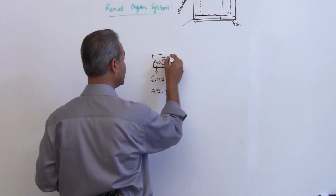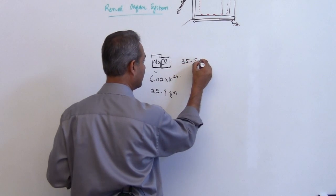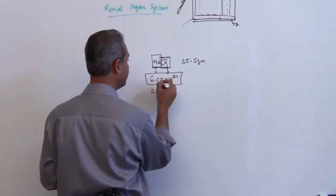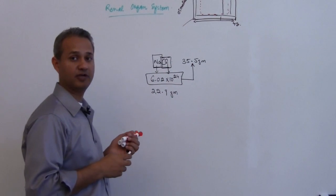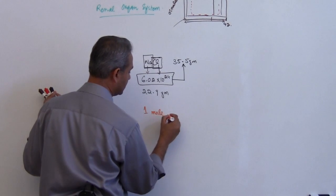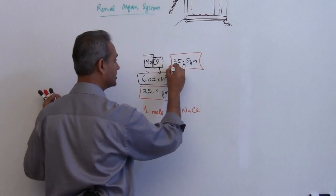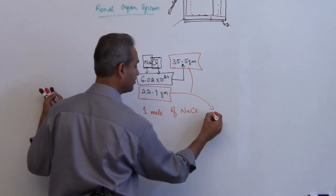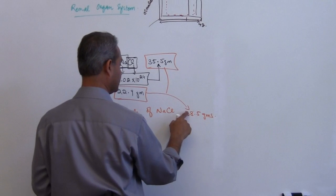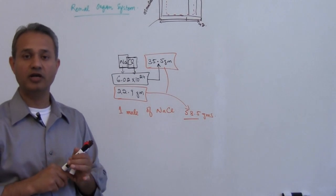If you go to the periodic table and look up chloride, the atomic weight of chloride is about 35.5 grams. That means if you take the same number of atoms of chloride, they would make 35.5 grams. So now if I asked you to calculate one mole of sodium chloride, you take 22.9 and add 35.5, which gives approximately 58.5 grams. So 58.5 grams of sodium chloride can be called one mole.